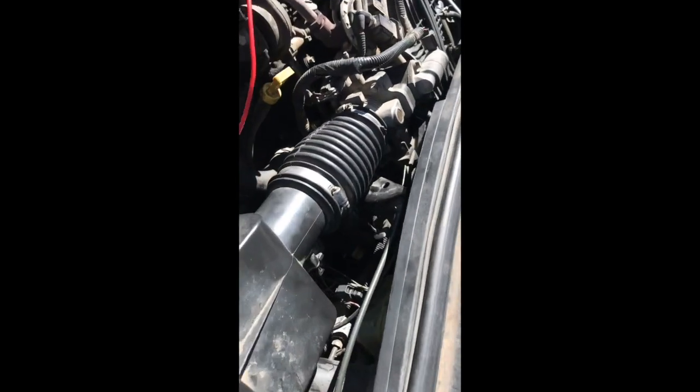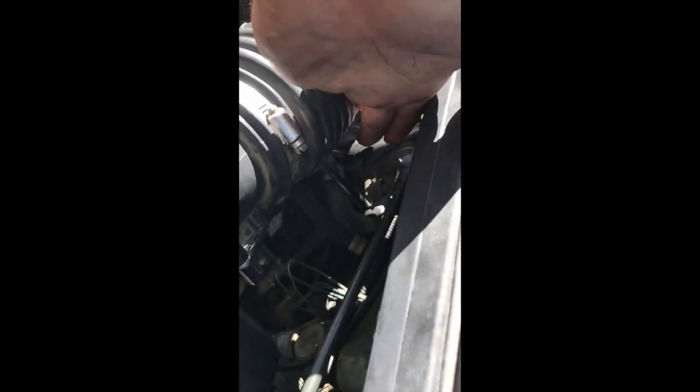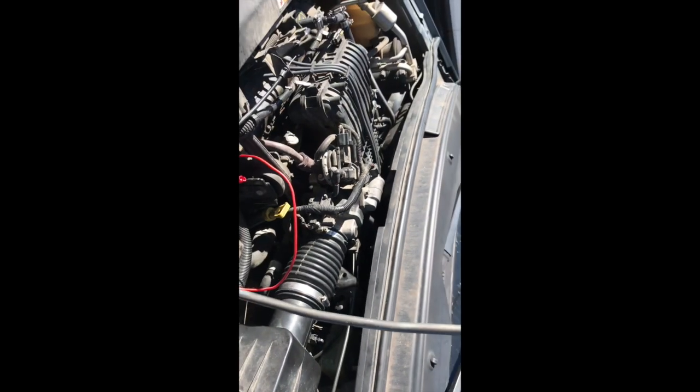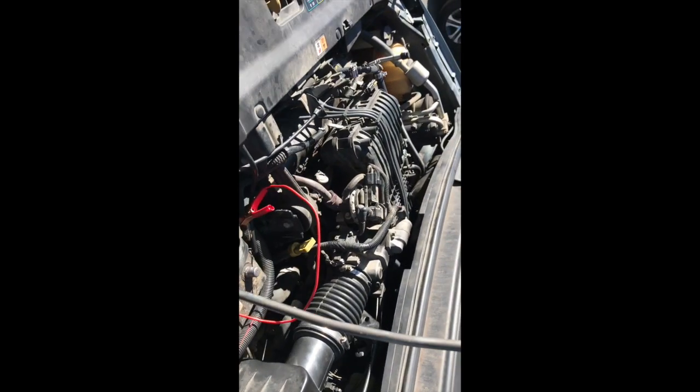As a side note - when you're putting the air box back on these Freestars, there's a little vacuum line right here. Make sure that guy gets put back in and that your breather tube goes back to the rear bank valve cover. Make sure you put that in there - that's gonna be a pretty big vacuum leak.